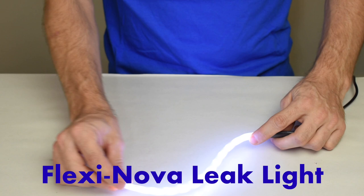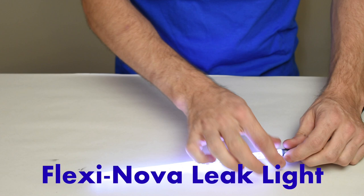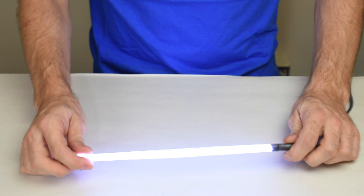Hi everybody, this is Rich with Music Medic with a product demonstration for our Flexi Nova Leak Light. This is a leak light that has 15 LED lights on two strips that we fit together and manufacture in our shop in Wilmington, North Carolina.